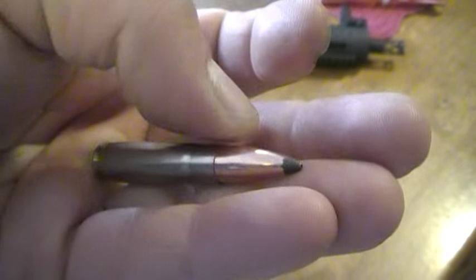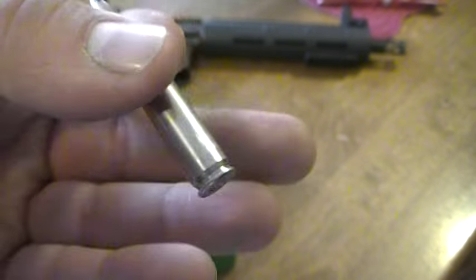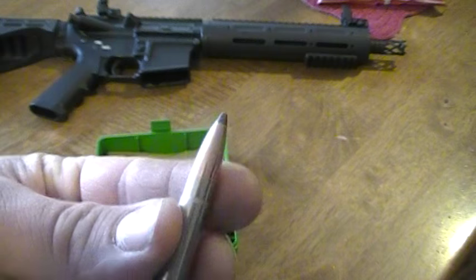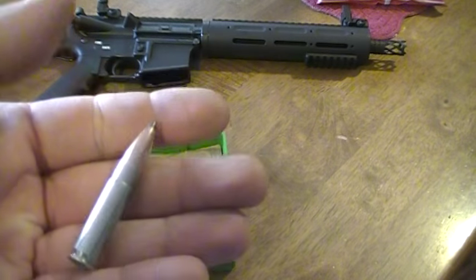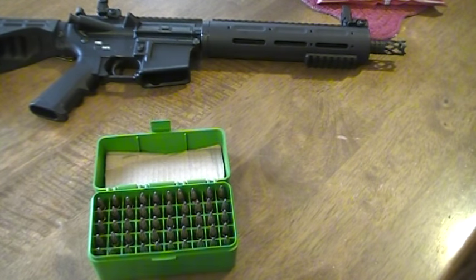In case anyone wants to know, I'm using a Sierra Match King — or Pro Hunter, I believe — 150 grain bullet, with 15.8 grains of Winchester 296. It's a little on the warmer side; I may drop that charge down a little bit. I still need to try these out and see how I like the accuracy with them.